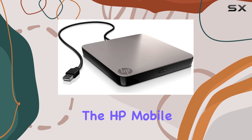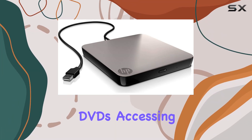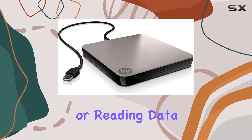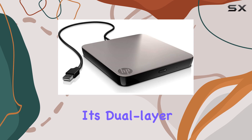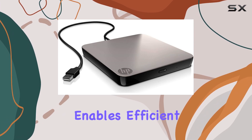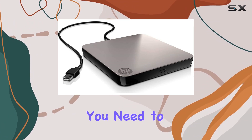As for performance, the HP Mobile DVD-RW doesn't disappoint. Whether you're burning DVDs, accessing DVD-RAM discs, or reading data, it delivers reliable results. Its dual-layer DVD-RW capability enables efficient storage of large files, while the portable design ensures you can take it wherever you need to go.